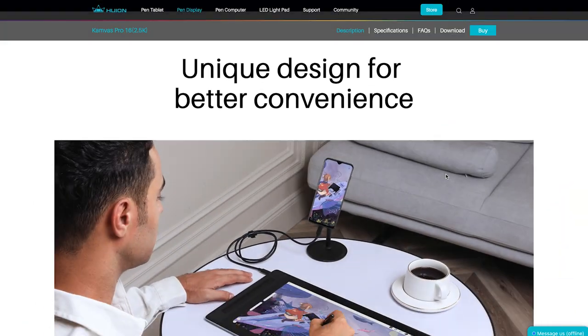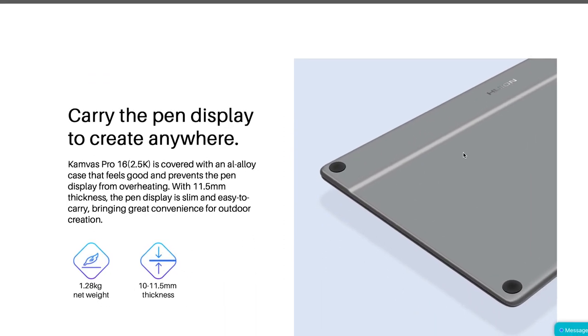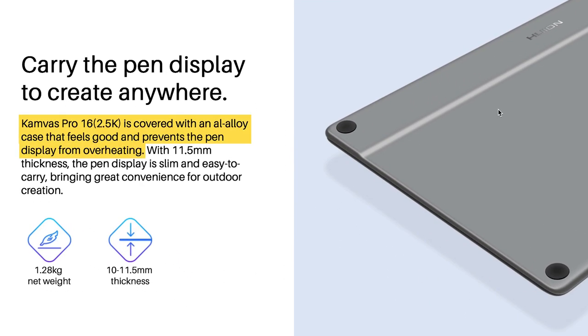The tablet itself has an all-alloy case. The idea is that it wouldn't heat up as you're working. As I was working on this piece, I noticed my laptop was getting warmer, but the tablet stayed about the same temperature — I couldn't notice any difference really. They did a very good job on that front; it does stay cool and it's not going to overheat or burn.